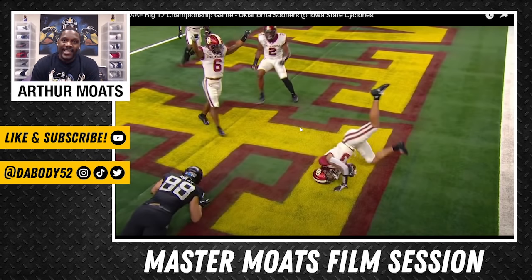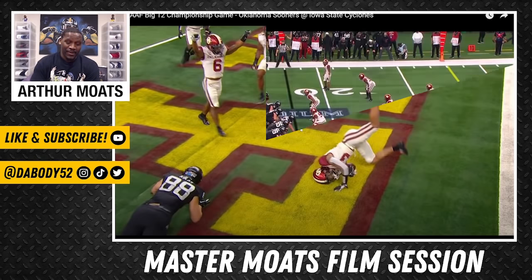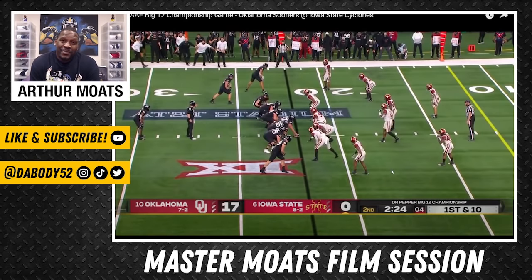Now this next play we're going to break down with Trey is ultimately going to show him in run support — showing him take good angles and get a bigger guy on the ground, which is a very pivotal part of being in the secondary, especially at the safety position. Here he is right here on the backside of this formation. We'll play it in full speed, and after that I'll break it down.